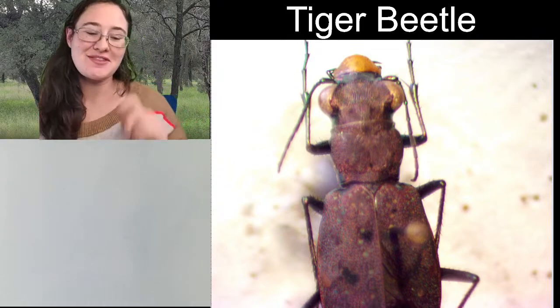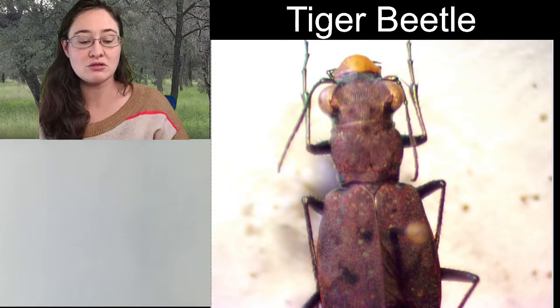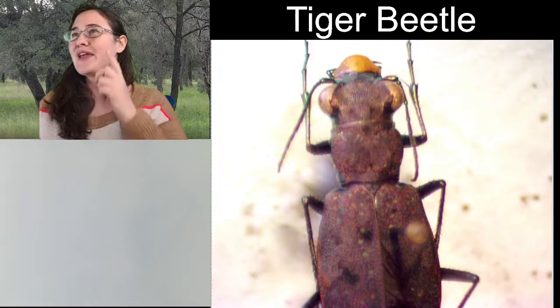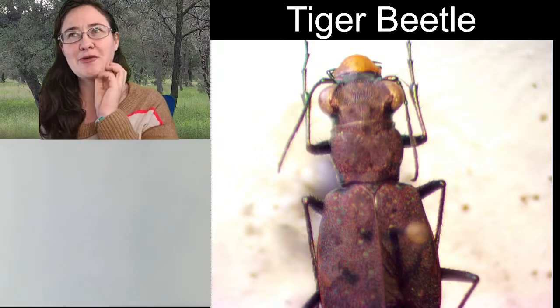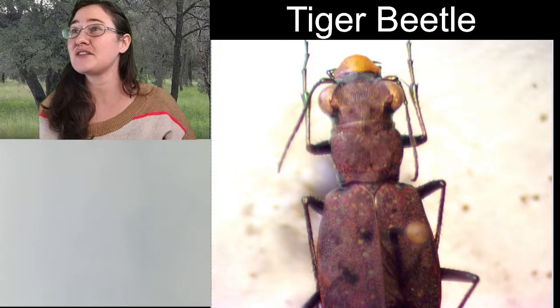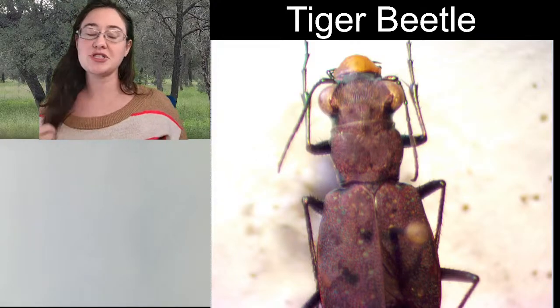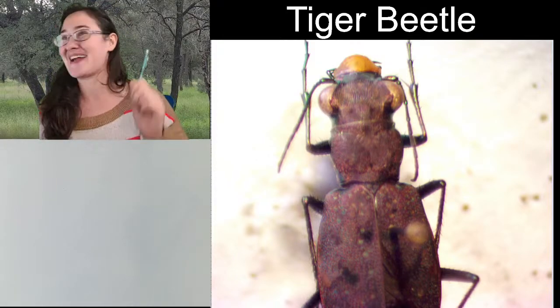All right, ladies and gentlemen, this is Trisha with Insectopia, and we are looking at a whole new insect today. It's possible we've done a tiger beetle before on this live stream, but we have not done this species yet because I just pulled it off of the spreading board, so I know that much.